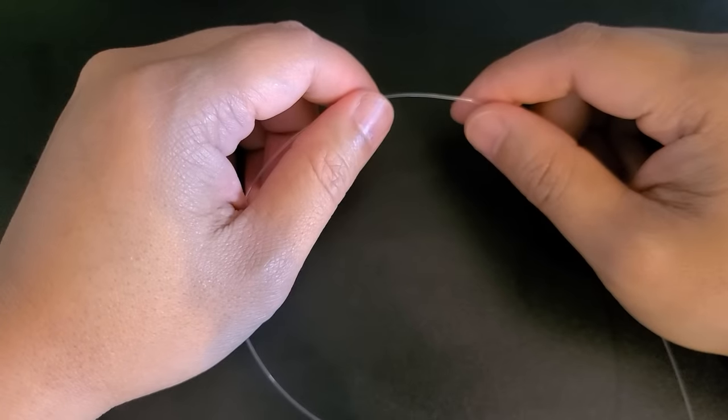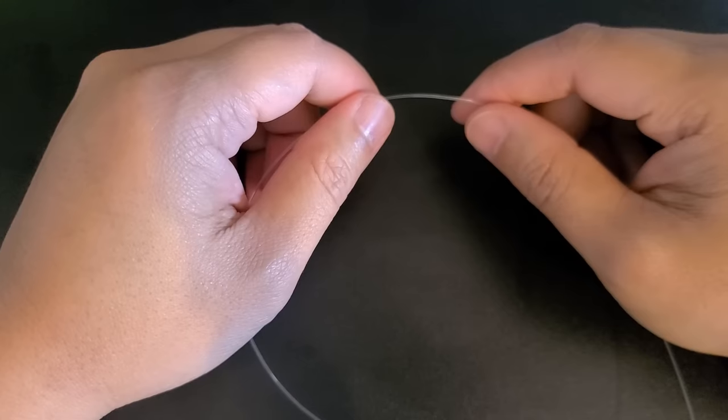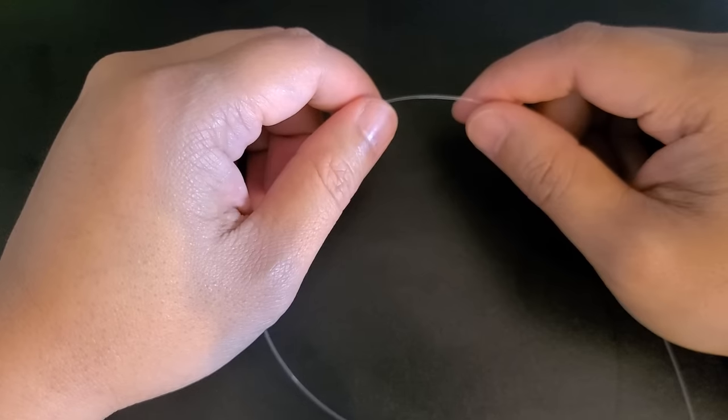Hey guys, as tusk season is around the corner, I wanted to share with you one of my favorite rigs that I use for tusk fishing — the single hook T-rig. The reason why I like this rig is because I've done very well fishing for tusks, and it is very simple to tie as well. So stay tuned and let's check it out.